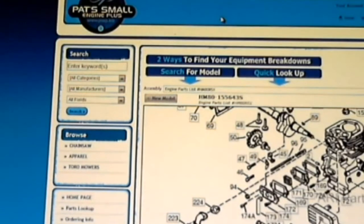I highly recommend that you pull up Pat's Small Engine Plus and bookmark it in your browser so you'll have it for future reference, and I'll put the link in the description. I was trying to use a screen capture device but I just couldn't get it to work right, so I decided to just use my webcam and do it that way.